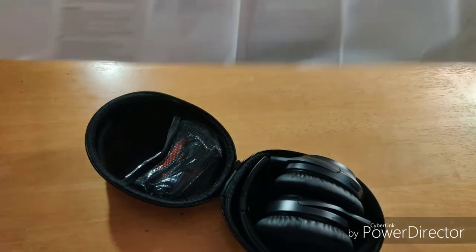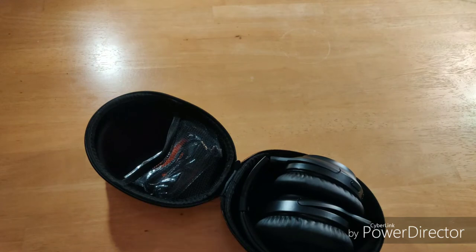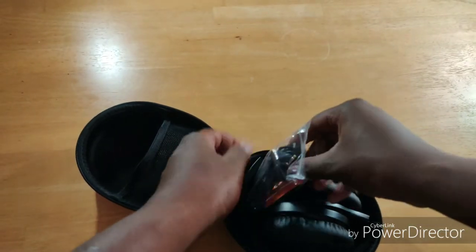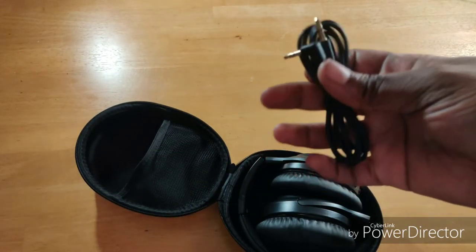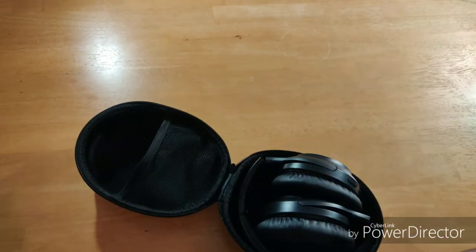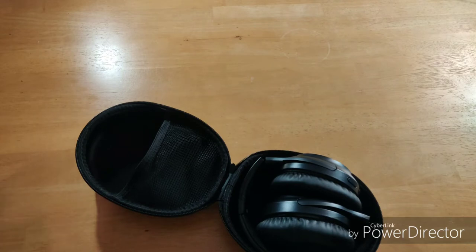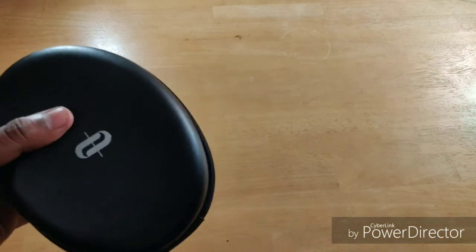Oh, super long manual — pull that to the side, not important. Inside we've got the headphones, a 3.5 millimeter cable for people who still have headphone jacks, and a three-foot USB connector. For this price, that's pretty much what I expected, so nothing out of the blue. But this hard shell case is pretty fantastic.